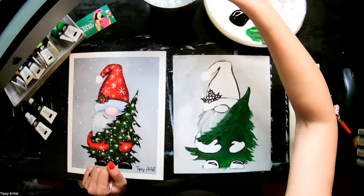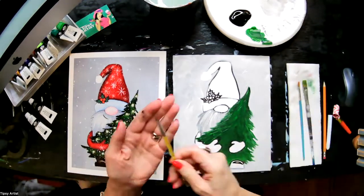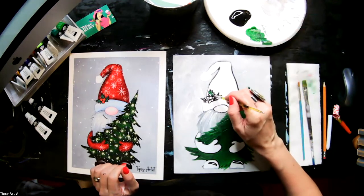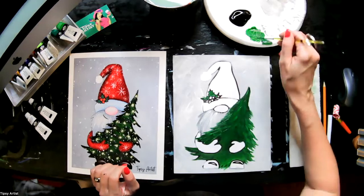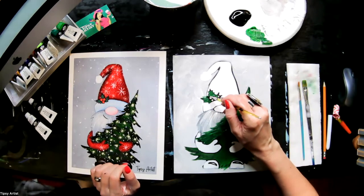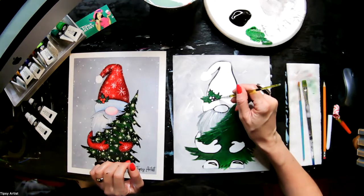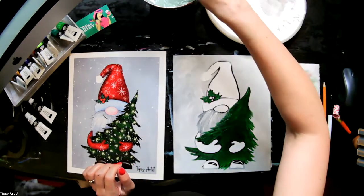We're going to utilize that same green that we have, but we're going to pick up our little bit brush and do a little twirl here into that little bit of blackened green. We'll twirl it out. We're going to go ahead and work into the little holly leaves here. So cute little holly — just go ahead and rinse out now.